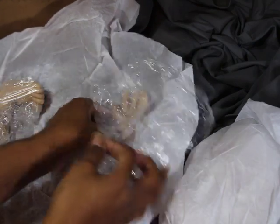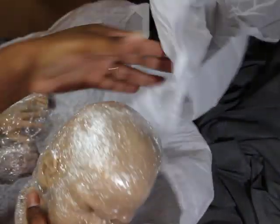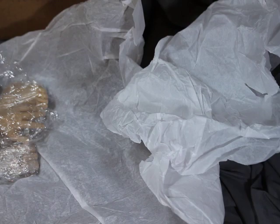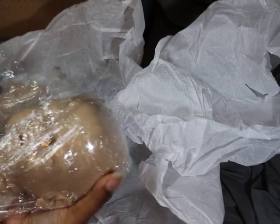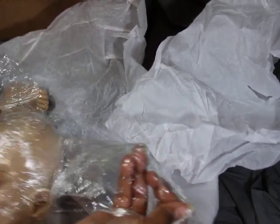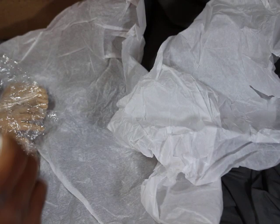Let me see what the head looks like — I've never seen this head in person. Oh my goodness, so cute! I think I'm actually going to keep the hands and the feet with this one. I love this head shape, oh my goodness!